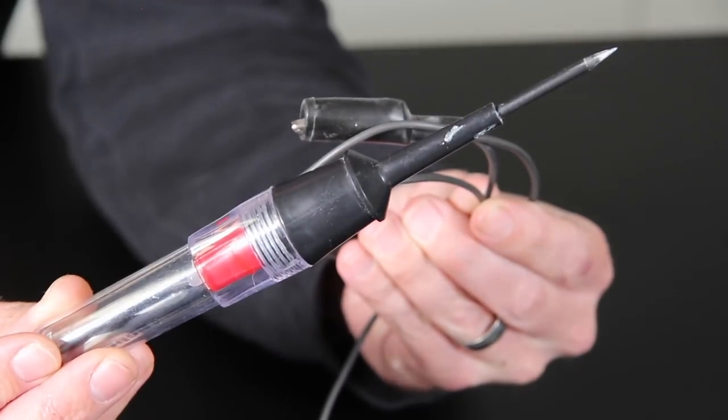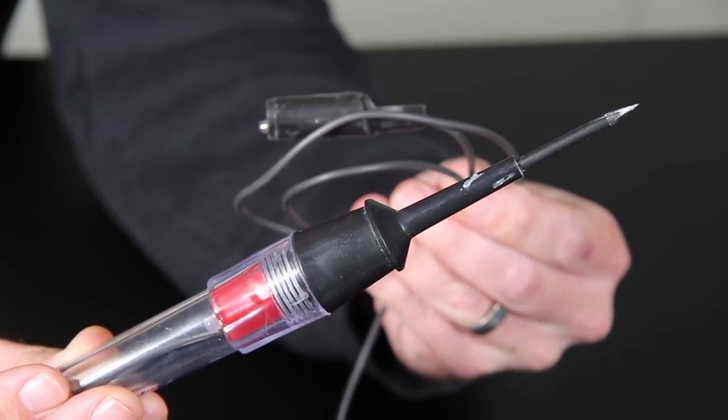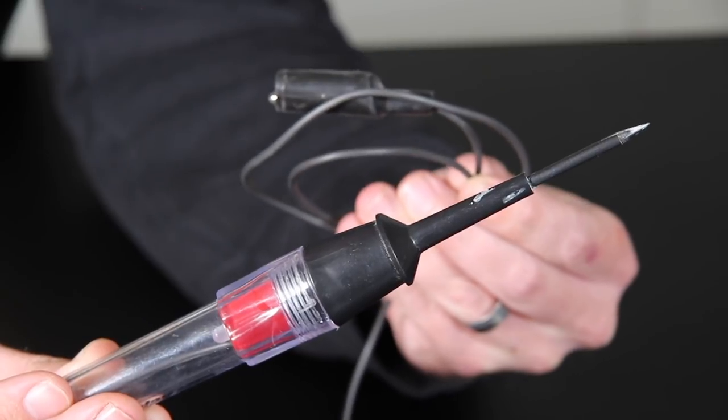Next, we have an LED test light and these are a quick and easy way of checking for voltage in a circuit. They're simpler and faster to use than a digital voltmeter but they can't give you the same amount of information. For example, the LED test light will show you that a circuit has voltage but it won't be able to tell you how much voltage is present.